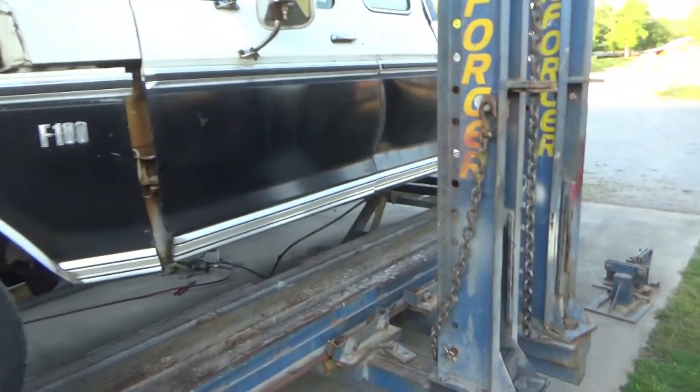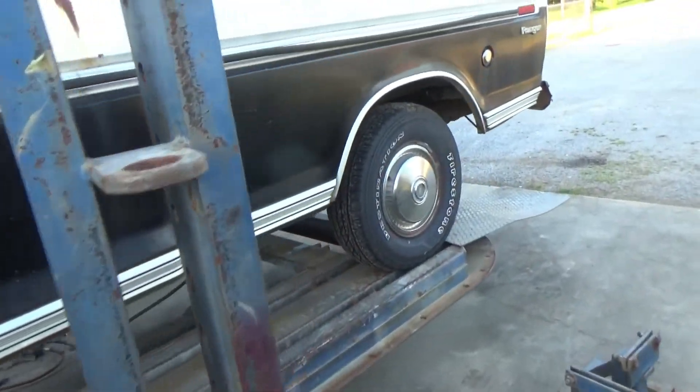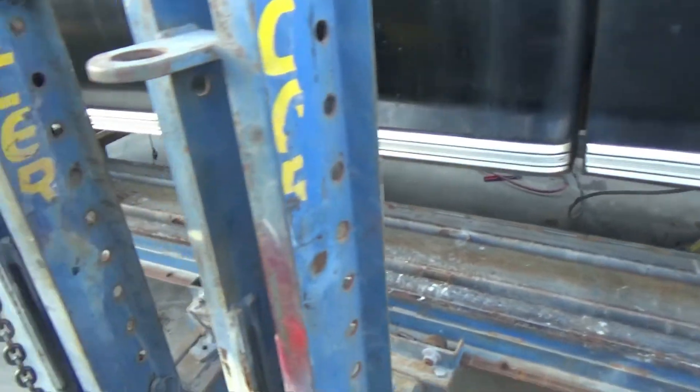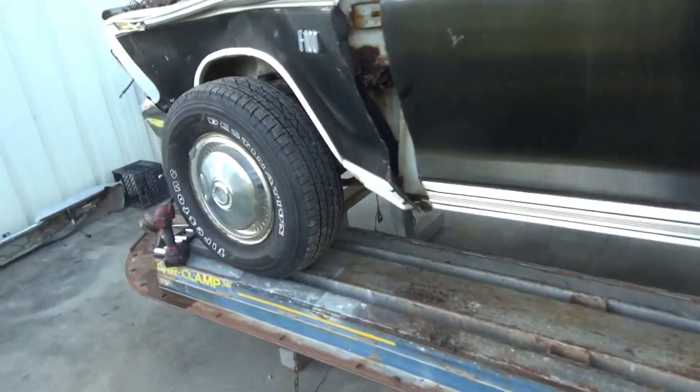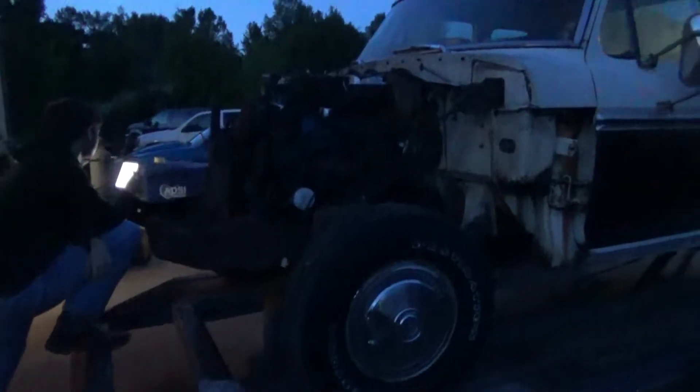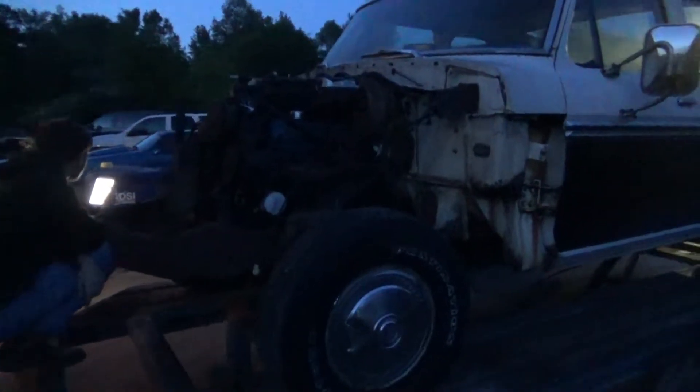Now we're gonna try to get another front end on it and make a shop truck out of it. It's an extended cab truck, short wheelbase, with the FE motor. We got it up on the frame machine - it's about dark now. We got the front end off and you can see how bad the frame rails are bent. We'll get this thing chained down, get the tower over here, and pull them over.